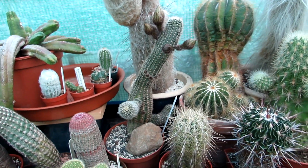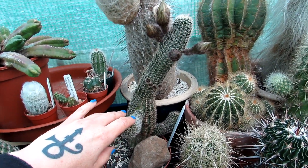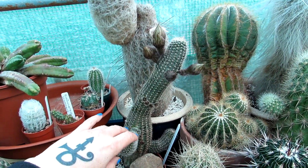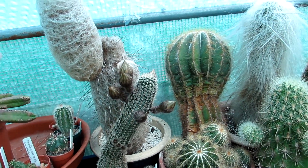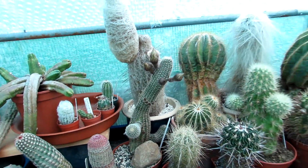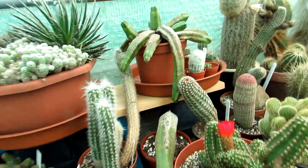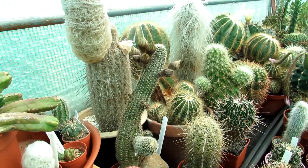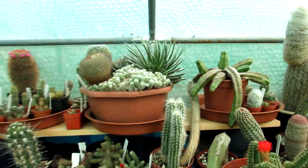This particular big fat Lobivia is quite large — I'll show you, there's my hand, and this is the size of it. It's very big, and the blooms on this beauty are absolutely spectacular. I wanted to make sure this year I got it from buds to big blooms.